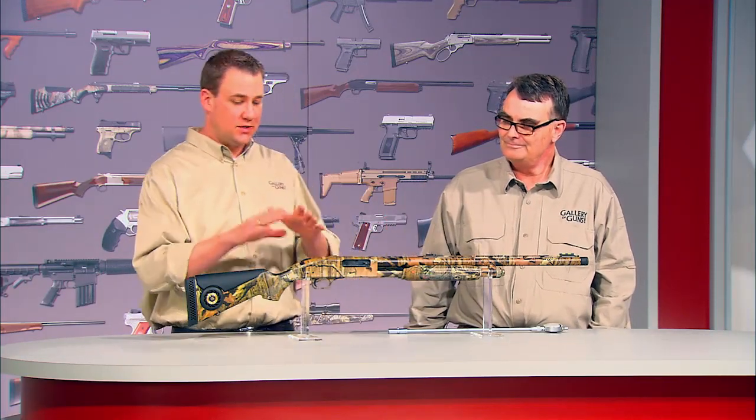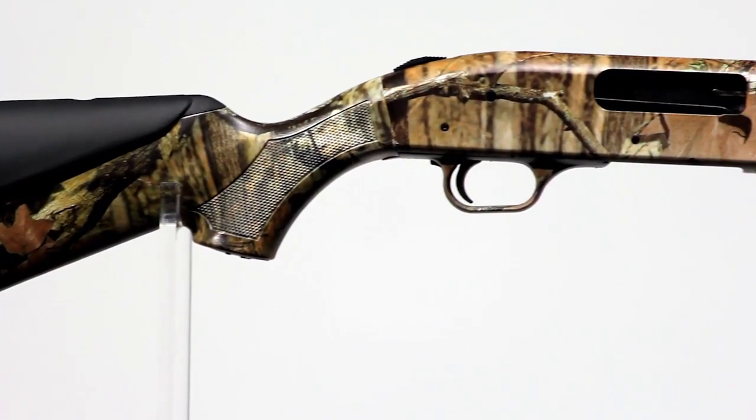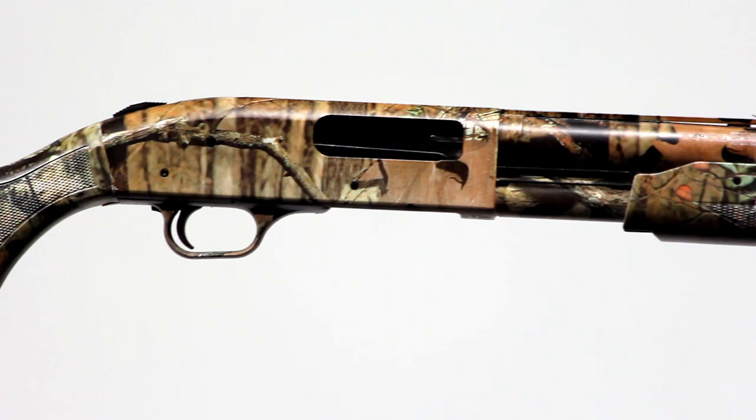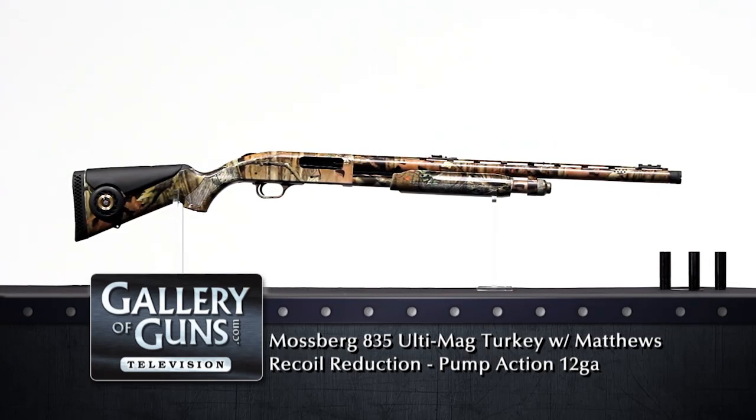Like other Mossberg shotguns, it comes with the top-mounted safety button, so it works great for left or right-handed shooters and is easy to manipulate whether you're wearing gloves or in the elements. It also features the Mossy Oak Break-Up Infinity pattern, which blends into spring turkey environments. You get a five-round capacity magazine with two and three quarter inch shells — all in all, a package that will set you up for success in the turkey hunting field.